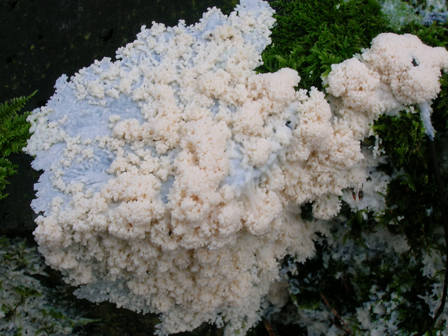Distribution: found throughout the United Kingdom and common in Europe. Brefeldia maxima is known to be much rarer in North America. No longer regarded as a fungus, Brefeldia belongs to the group colloquially known as plasmodial or acellular slime molds, although known within the scientific community as myxomycetes; the term no longer refers to a formal taxonomic group.